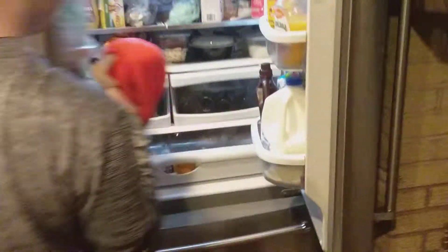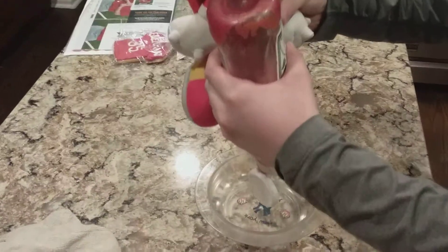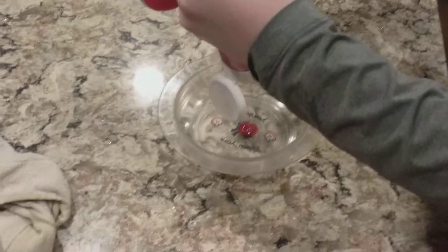First we'll need a bowl. Now let's grab something from our little refrigerator and let's see here. Ketchup! We need a lot of that. We need a lot of this. We need a lot of that.